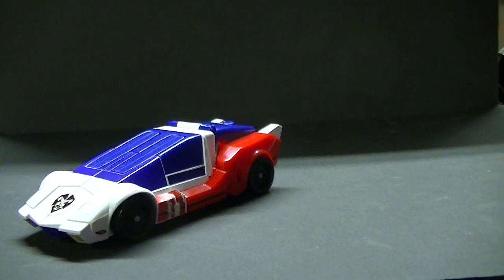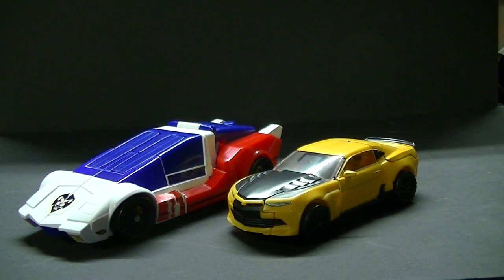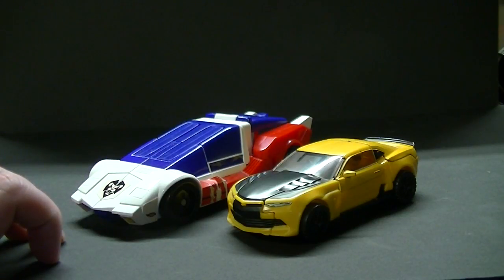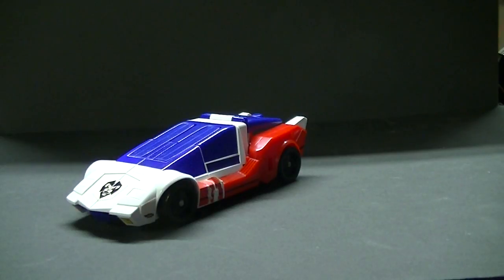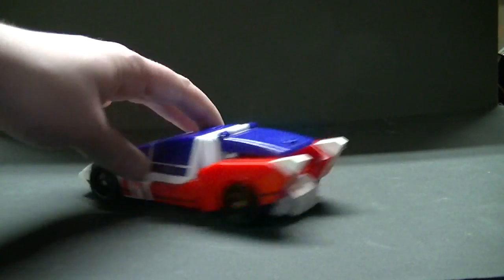To show what kind of size he is, I brought out my Last Knight Bumblebee — this is the same mold as Age of Extinction. Unfortunately I don't have the Age of Extinction version anymore, so I'm showing him up with X Kaiser just to show the scale. X Kaiser is bigger than the standard deluxe of today. I feel like he is about the same size as what deluxes were back in 2003 during Armada, though I don't have any Armada figures to show that off.